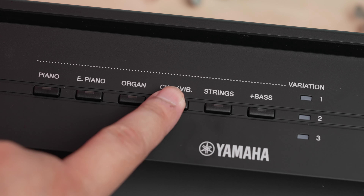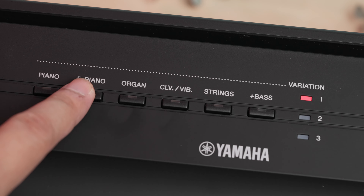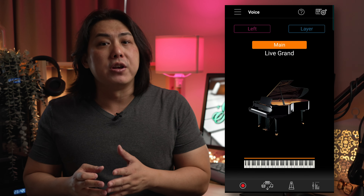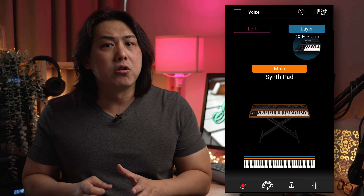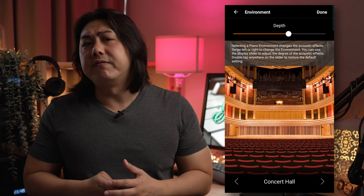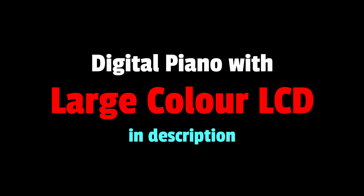Selecting the voices from the panel is easy, but there is no indication of what exact voice I am selecting without referring to the owner's manual. Selecting and layering voices from the app is way easier and I highly recommend it. You can see the name of the voice you are selecting, you can easily layer and split the voices across the keyboard, and adjusting the volume mix of all the instrument parts is extremely easy with the intuitive and visual volume mixer. Applying reverb effects via the app is also highly visual and intuitive. If you prefer a comparable digital piano with a huge colour LCD screen for selecting voices and using the features, check out the link in my description.